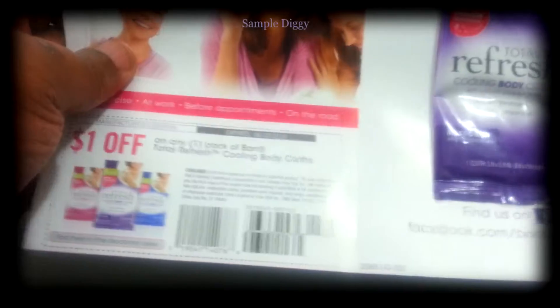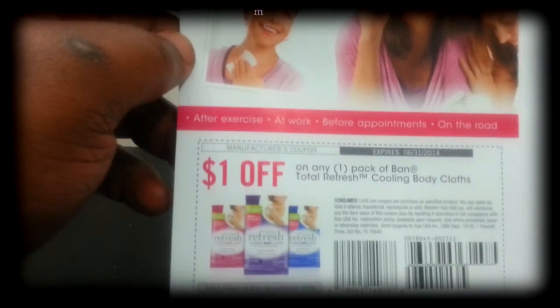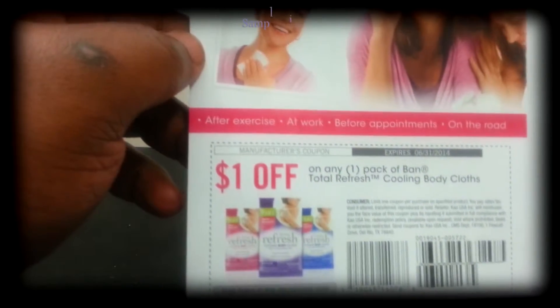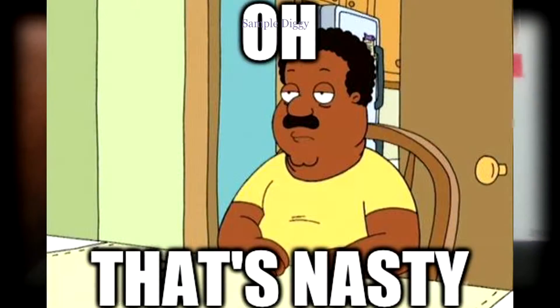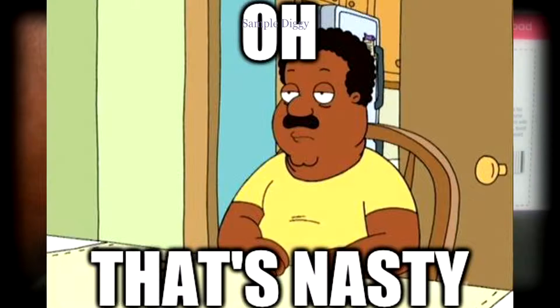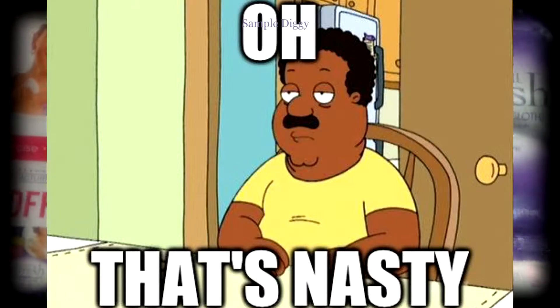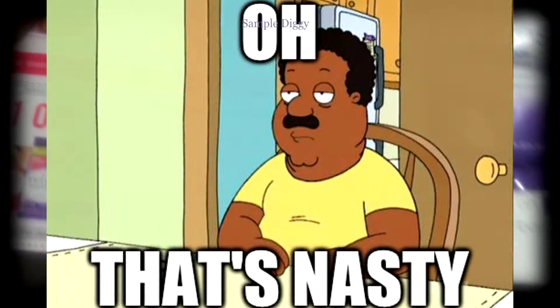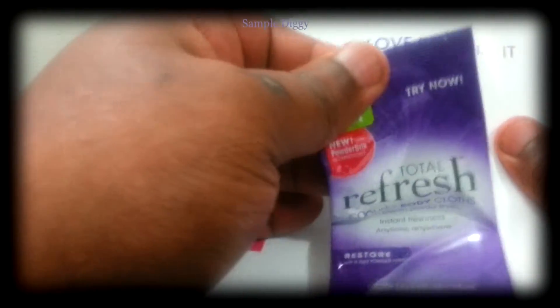There's a coupon in here — that would be correct. 'Go straight from workouts to lunch with friends' — that is what they're telling you. The woman's doing yoga and then she just wipes her neck a little bit and she's chilling with her friends. Hoping she took a shower in between that, because that's a little disgusting. Is this like a Febreze wipe for adults? Here's the actual sample inside.